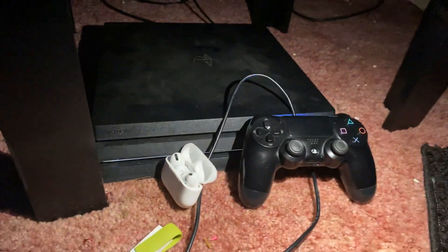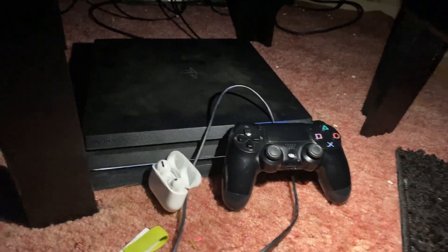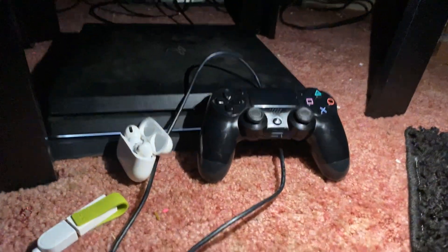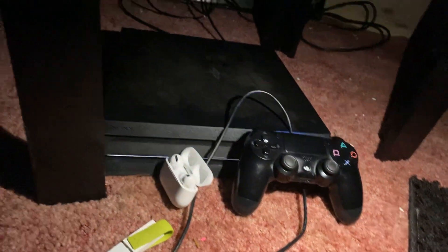How to connect AirPods to PS4. What's going on guys, welcome back to Himi Jarvis. In today's video I'm gonna be showing y'all how to connect your AirPods to your PlayStation 4 console, so be sure to watch this entire video and let's get started.